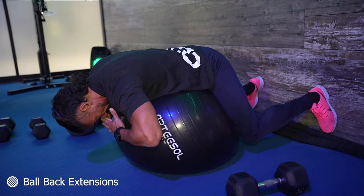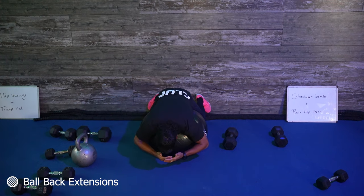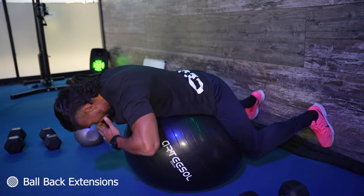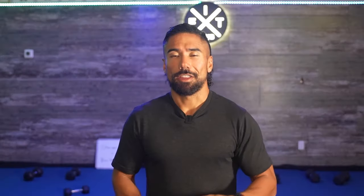Roll down to contour the ball, then roll up and press your pelvis into the ball, engaging the glutes, hamstrings, and low back. Your feet are pressed up against the wall for balance, but the majority of the weight is in your hips. That's how you properly do a ball back extension.